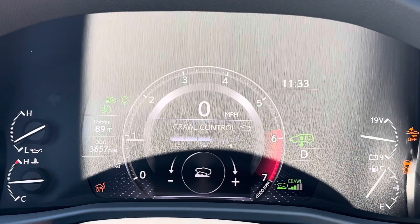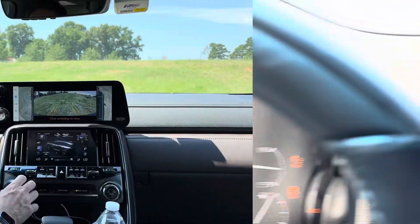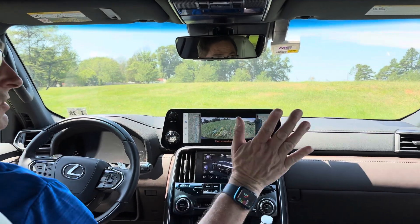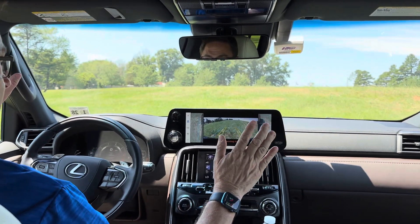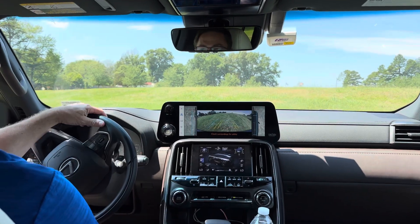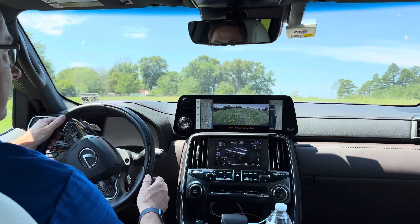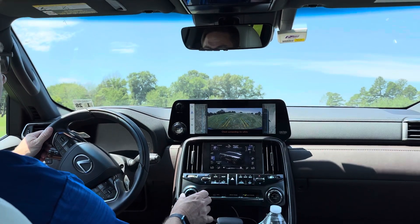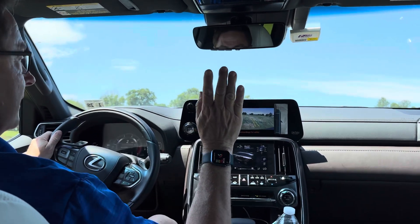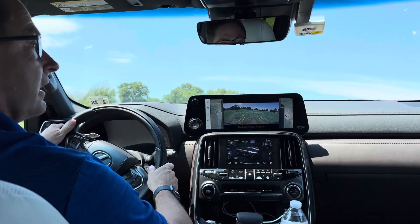So we can select right here our different modes — what speed do we want. Let's start it at the lowest speed right now. We're just going. I don't have my foot on the accelerator at all. So let's go a little bit faster. I'm going to focus on my steering as we go up this hill. Let's go up a little bit faster and see — we've got our multi-terrain monitor on getting up this hill.